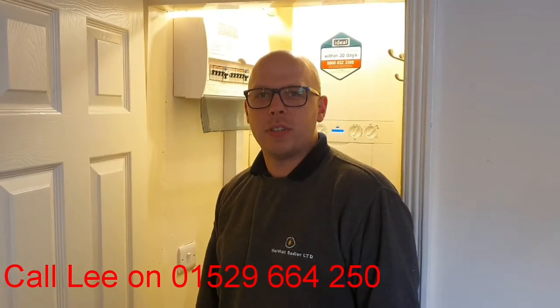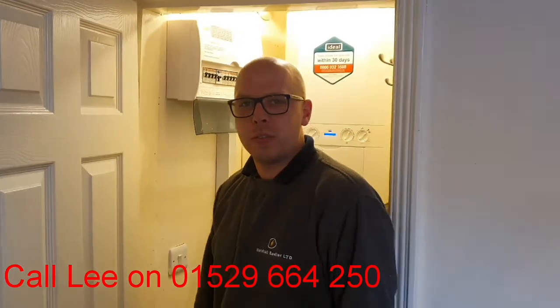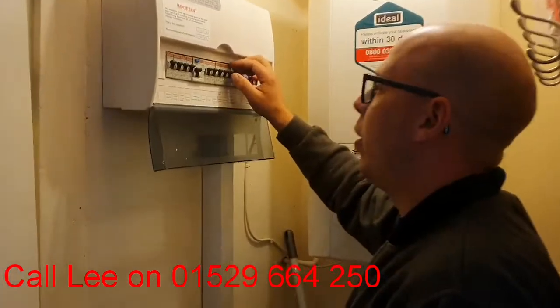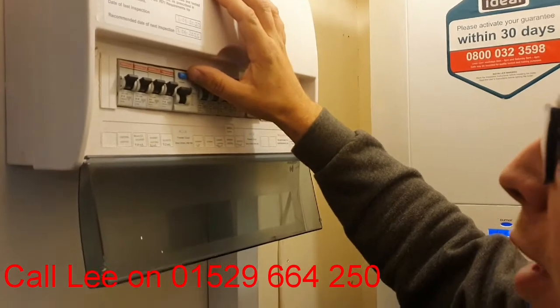Hello, I'm Lee, your local electrician from Marshall Southern Limit. Today I'm going to show you where to find an RCD in your fuse box or fuse board. So if you look here, this here is your RCD — it'll either have a yellow button like this.